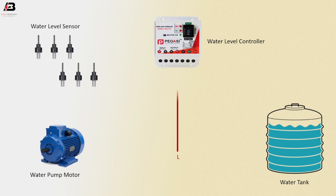Phase connection input to water level controller. Neutral connection input to water level controller. Connection between water level controller and water pump.